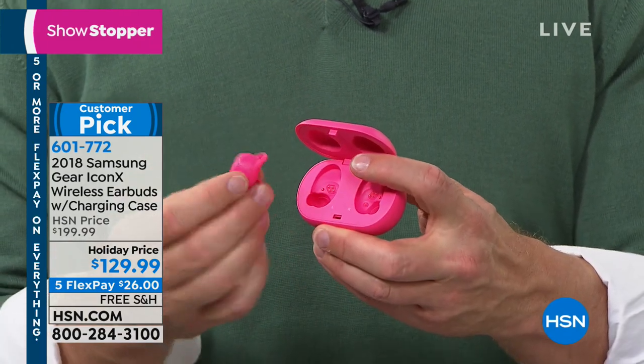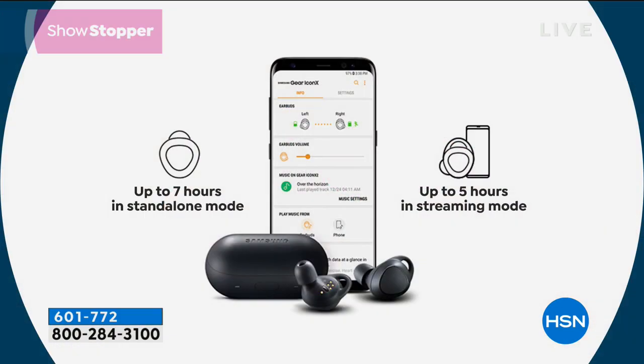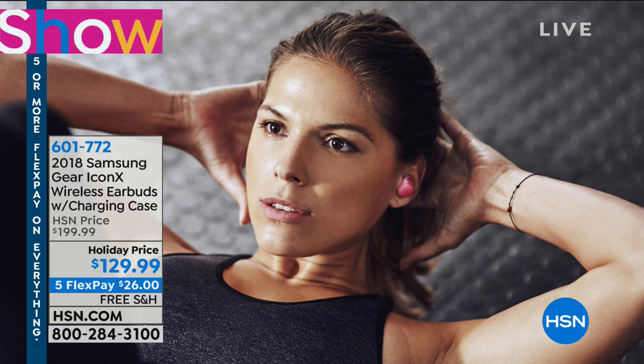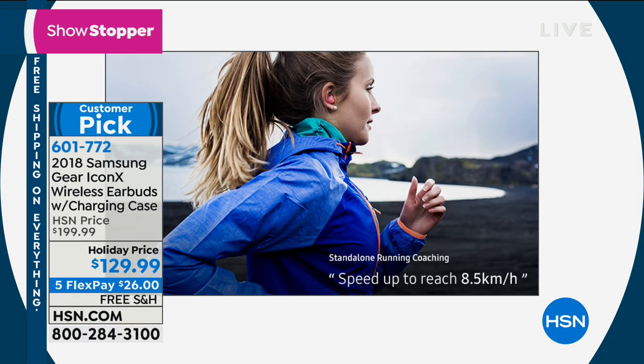I want to extend an invitation for you to let us send them to you. Don't forget our holiday return policy — you'll have until the end of January for a full refund. FlexPay is free and for everyone. Up to seven hours in standby mode, up to five hours in streaming mode. They are really some of the best I've ever seen. I've never sold earbuds that allow you to store music in the earbuds — I'd never even heard of that until tonight.